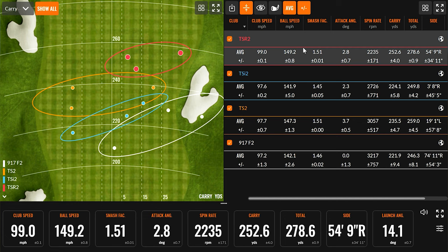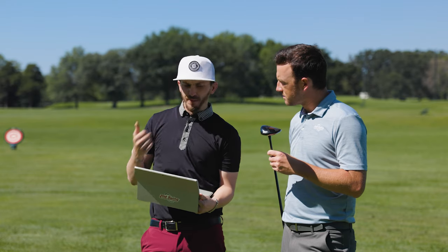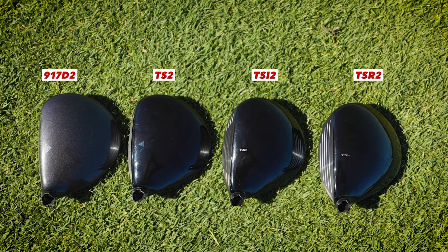Just like we saw in our other videos — this follows the same exact suit we've been seeing all day. The 917 family is the higher spin. For me that was actually pretty good on the carry, but the efficiency on ball speed dropped big time. The 917 was slightly different than the TSI2, but overall we're still picking up the most distance with the newest product. And from a visual perspective, the gray head from the 917 — I'm glad we abandoned that and moved to black.